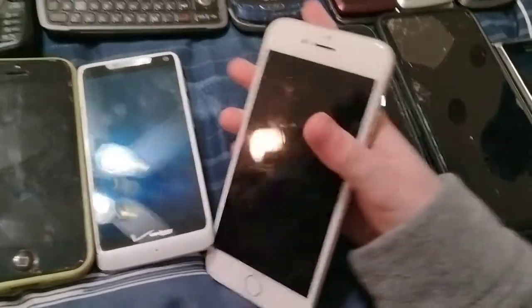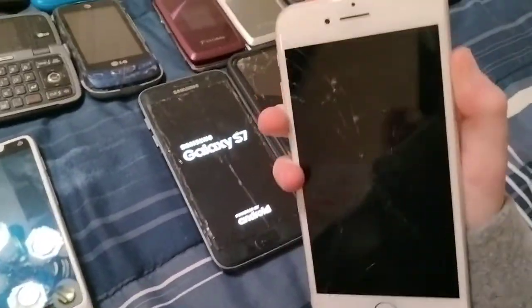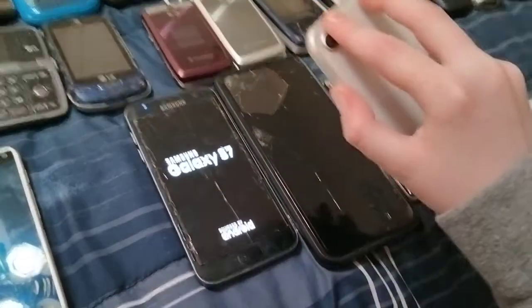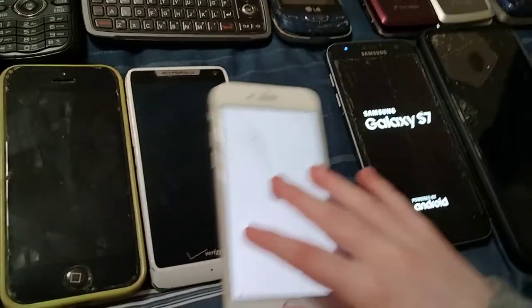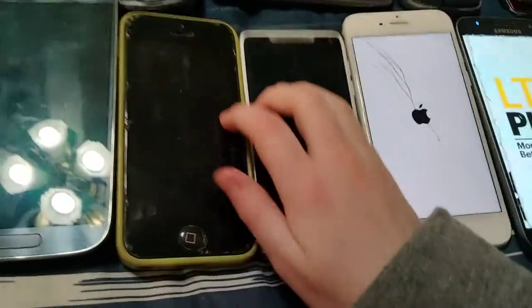Here is my iPhone 6 on Verizon. I'm going to press the power button really hard on this thing — there we go. Here's my Motorola Droid RAZR M on Verizon. Don't have a screwdriver but it works.